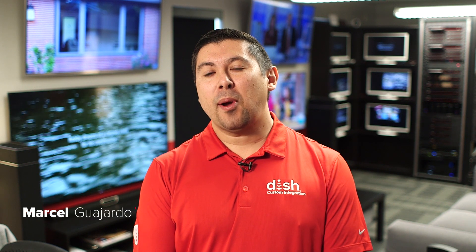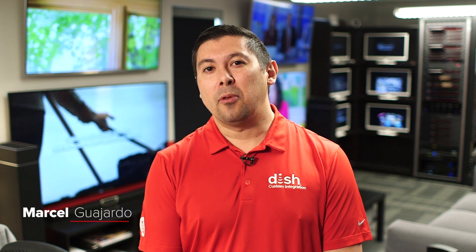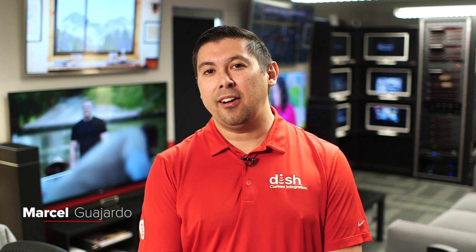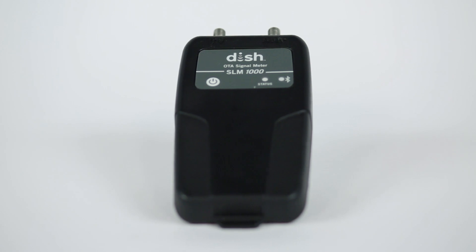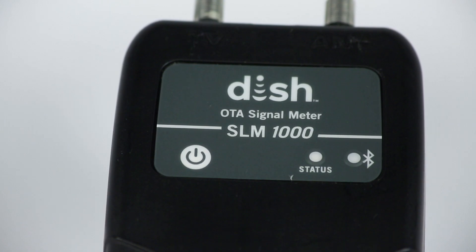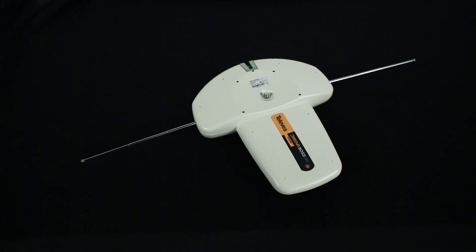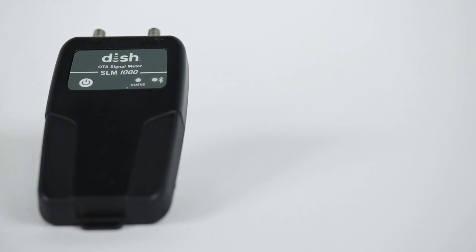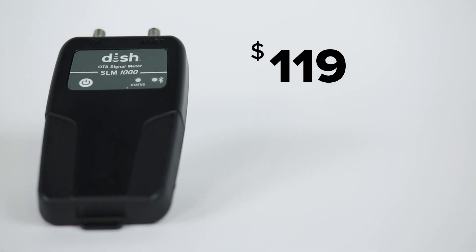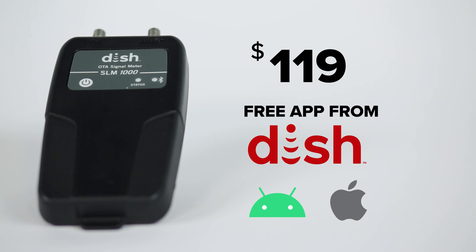Hi, Marcel Guajardo with DISH Product Management. I'm here today to talk about an exciting new product that we have launched called the DISH Over the Air TV Signal Meter. The DISH Over the Air TV Signal Meter was designed and launched to be a low-priced solution to help retailers and sales partners peak and point over-the-air TV antennas. This low-priced solution communicates with a free app available from DISH in both iOS and Android versions.